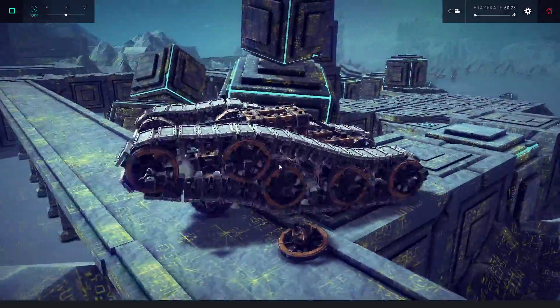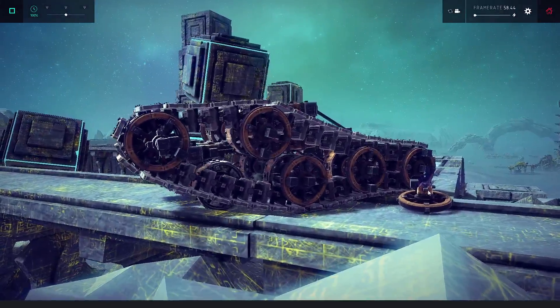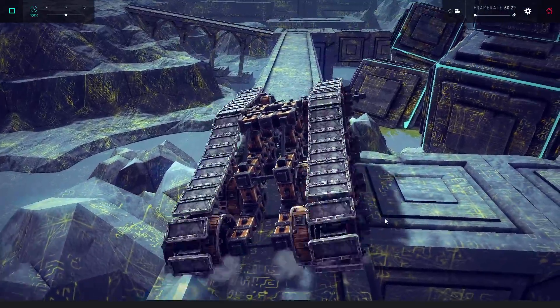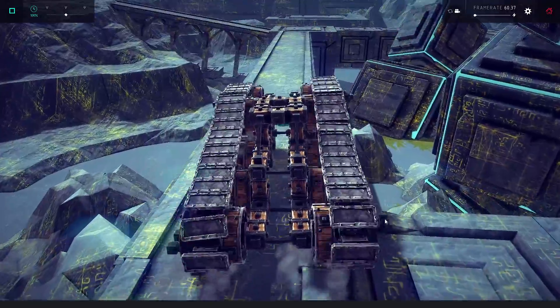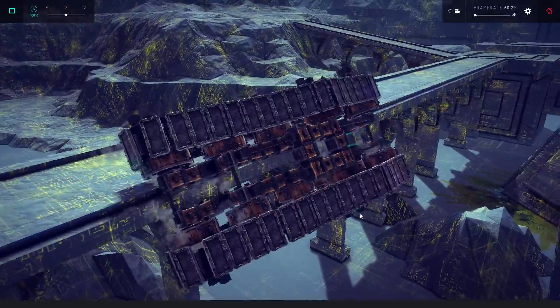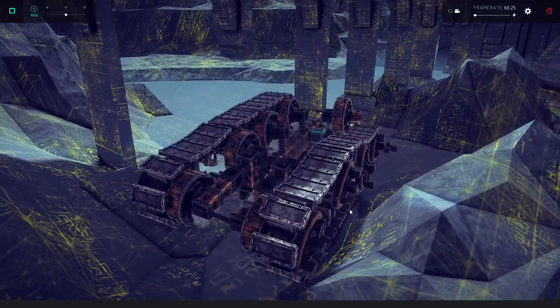Oh, there we go, finally it happened. As you can see, that one block did break, and that's why we lost that road wheel. Despite that, it does still kind of drive. The track is obviously going to be less tense, and we're driving off. Good spot to end the video.